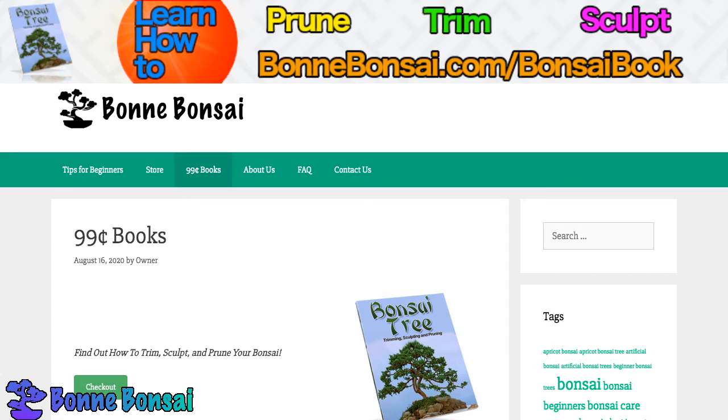One of the most important things to understand when you're learning how to identify a bonsai involves its size. By definition, a bonsai is a type of tree that is kept small enough to be kept in a container the entire time while grown and alive.